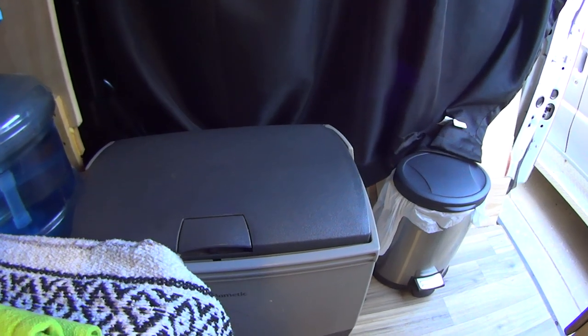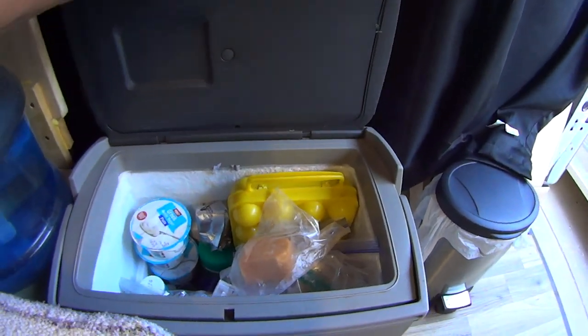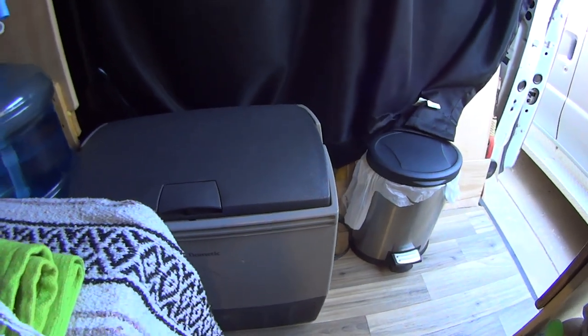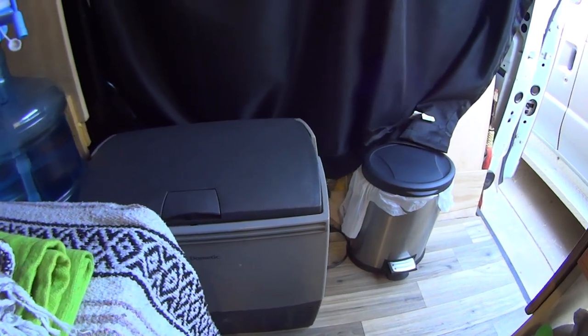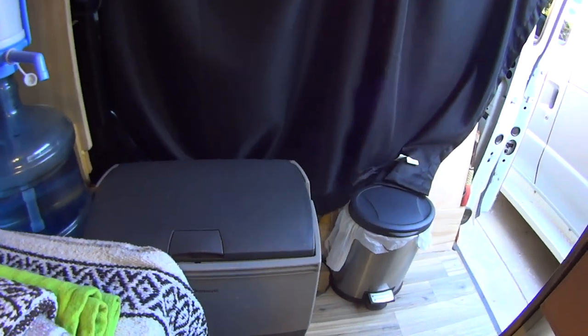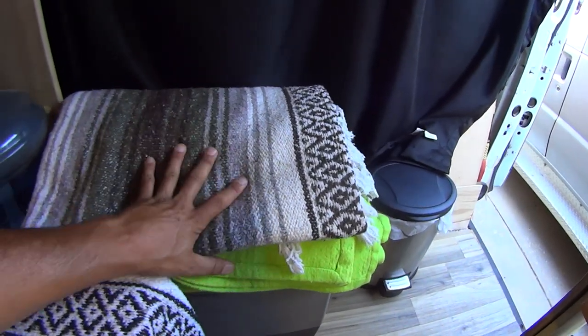Sitting on the bed on the inside, you can see my 12-volt fridge here. This is made by Dometic. It is called the CF-18. It runs on 12-volt power strictly and can be used as a freezer as well — you can turn it down and use it as a freezer. I just keep a couple spare blankets stored on top. It helps keep a little bit of the cold in.